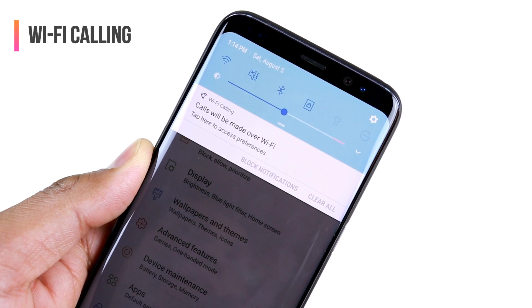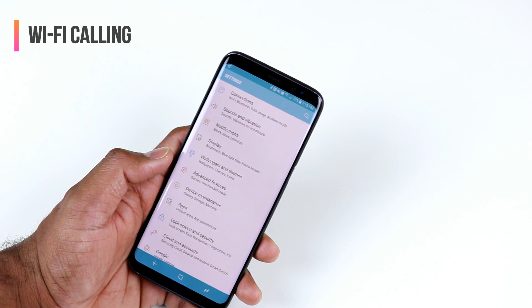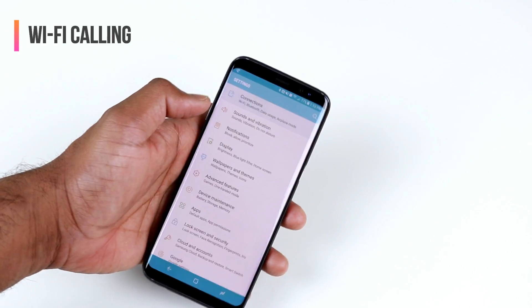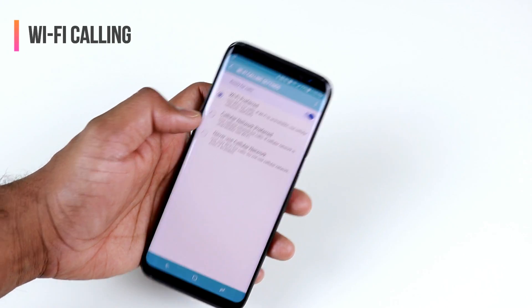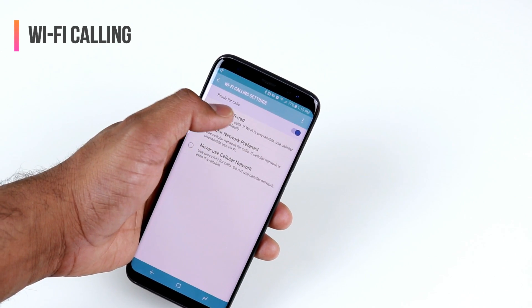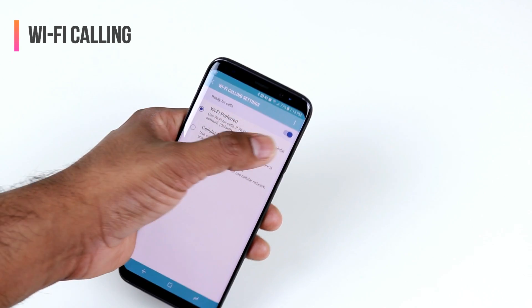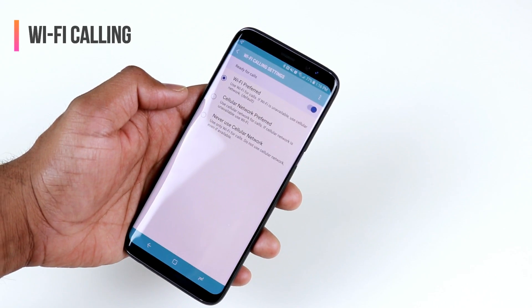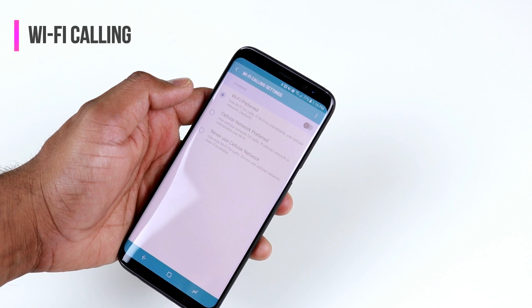Samsung Galaxy S8 supports Wi-Fi Calling, meaning you can use Wi-Fi to make network calls. However, this feature can eat your battery too. To check, go to Settings > Connections > More Connection Settings > Wi-Fi Calling. If you have a poor Wi-Fi signal, it will say so instead of 'Ready for Calls' — in that case, I recommend turning off Wi-Fi Calling. Generally, I find battery drains a lot with Wi-Fi Calling on, so I turn it off to get the best battery life.